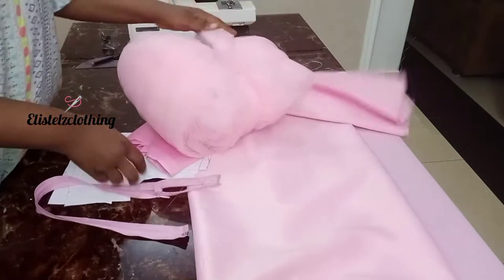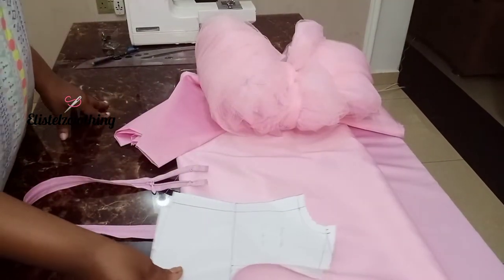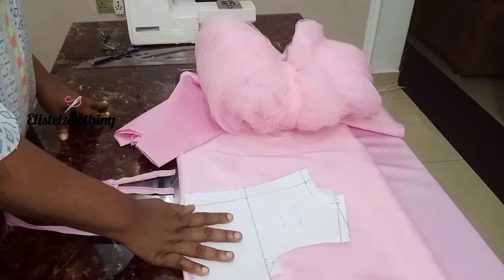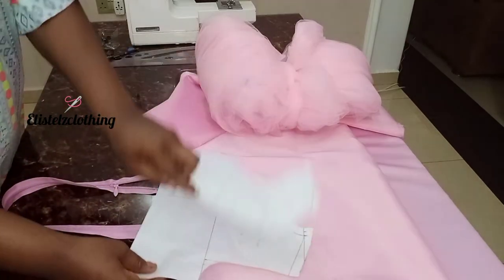In my channel, I already showed how to draft a pattern for kids. I'll leave the link in the description box — it's the same process, very detailed and step-by-step. The fitting is perfect. Now that's the pattern I'm going to be using.